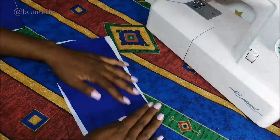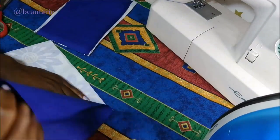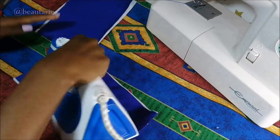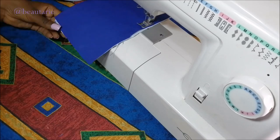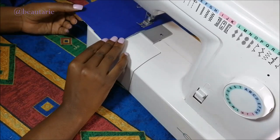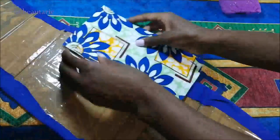Then I open it up and fold it, pressing it down to make sure that it does not open again. After that I go ahead and sew all the sides, and now I have my two side pieces all sewn up.